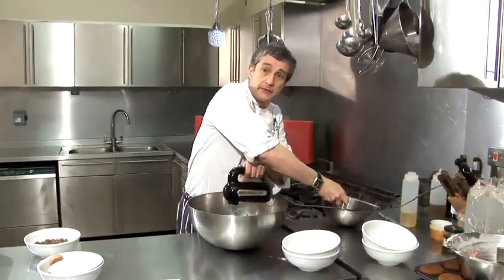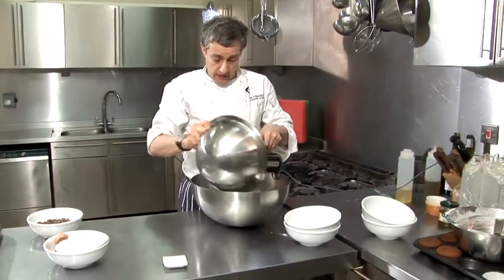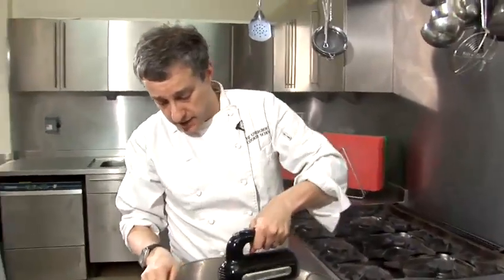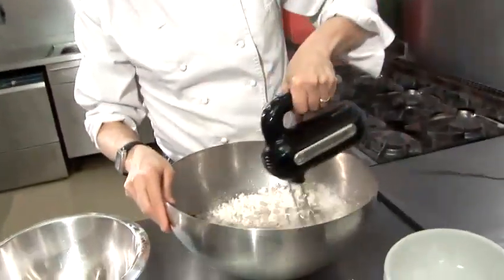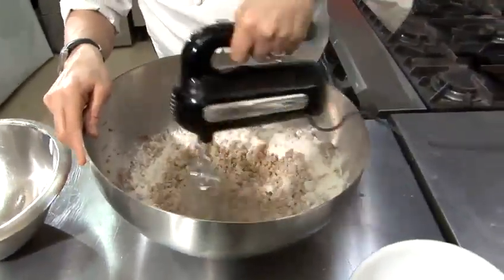Now that's been mixing for about two or three minutes — we've just edited it down — and I'm going to add the flour to it. I'm just going to carry on mixing those two ingredients together until we get a really nice doughy consistency. I'll see you in a minute.